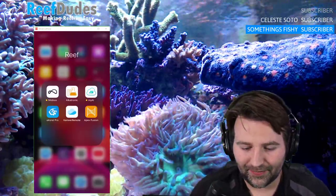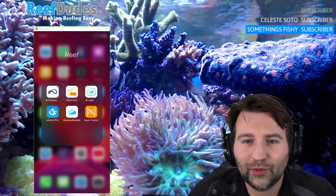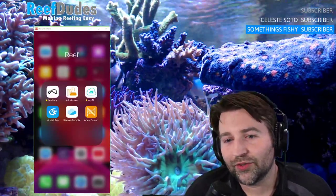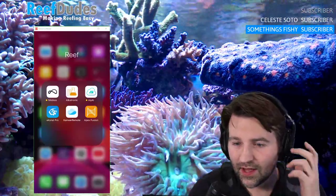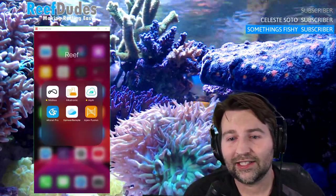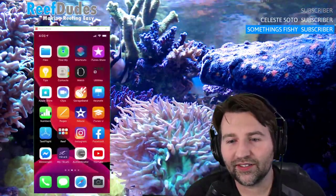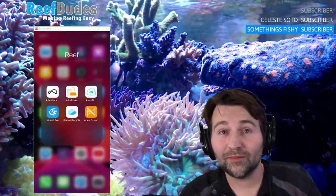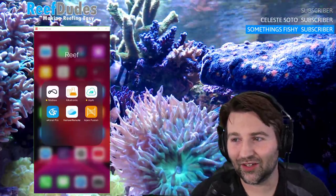Mobius is the soon-to-be-released control platform for EcoTech Marine. They have the ReefLink now which is still available, or you could choose to use Mobius. Mobius is more of a Bluetooth-type control system — your hardware can talk to itself by creating a mesh network through your devices, so your lights can talk to your pumps can talk to your return pump. There's likely a lot more stuff coming down the road.